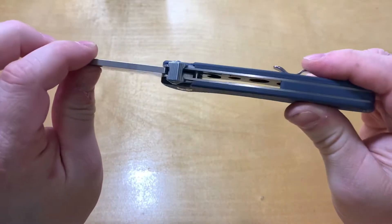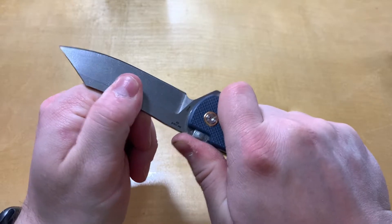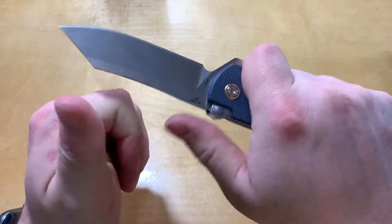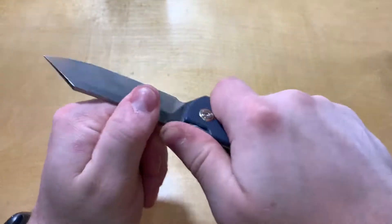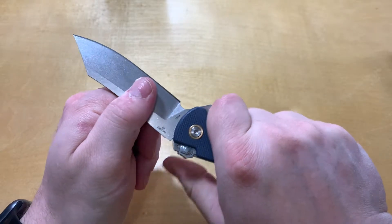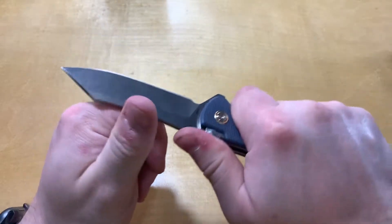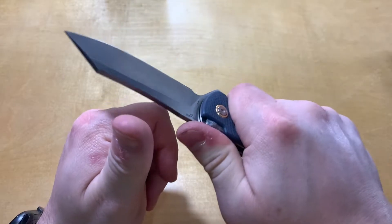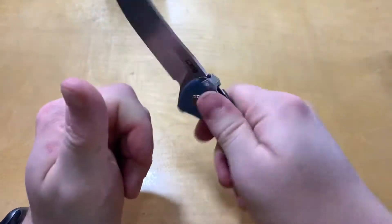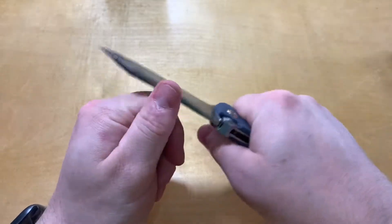One concern: if you're doing hard tasks and you accidentally pull that lever back — it doesn't take much — if you pull it back just a little bit, it's going to let go. So you have to either be really cognizant of that or just keep your thumb down to the side.